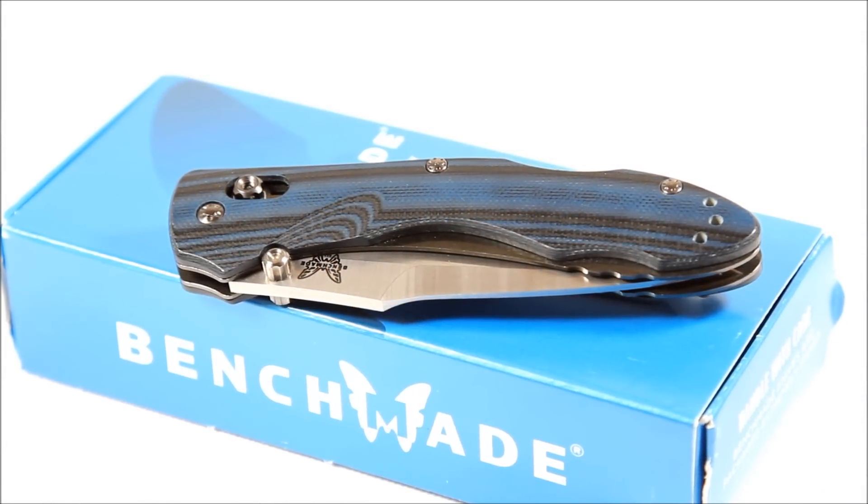Alright, I'm here with a quick preview video of the Benchmade 930 Colguera. I just got it in today and I love it, and I want to do just a quick video before I do maybe a more formal one later.